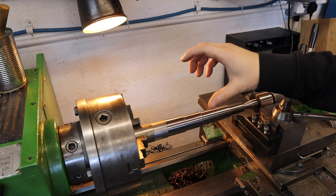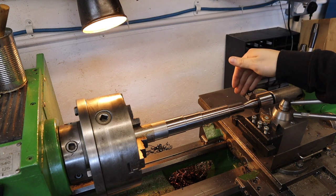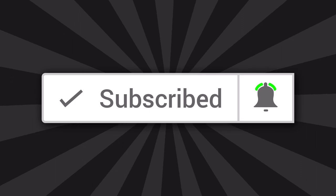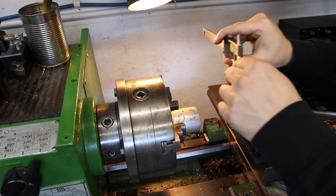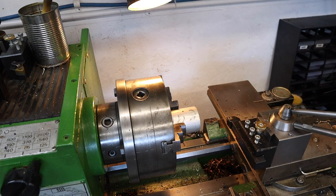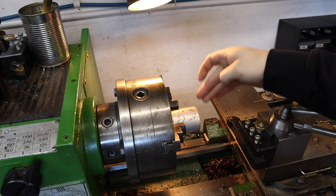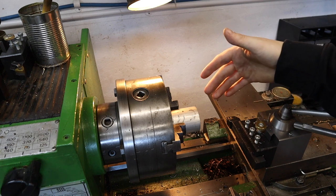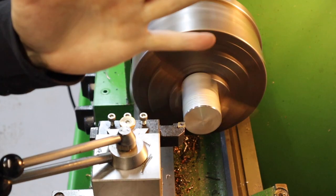We're going to give that a go with some short stick out and see what depth of cut we can achieve, given that the tool has already done a 5mm depth of cut with a lot of stick out in mild steel. I've got a small off-cut of 6061 aluminium - about 50mm bar stock - and I'm going to start off with 5mm and maybe go up in 2mm increments. I'm going to move down to the end of the lathe as I've only got a little bit of stick out, so I need to be quick on the foot pedal.